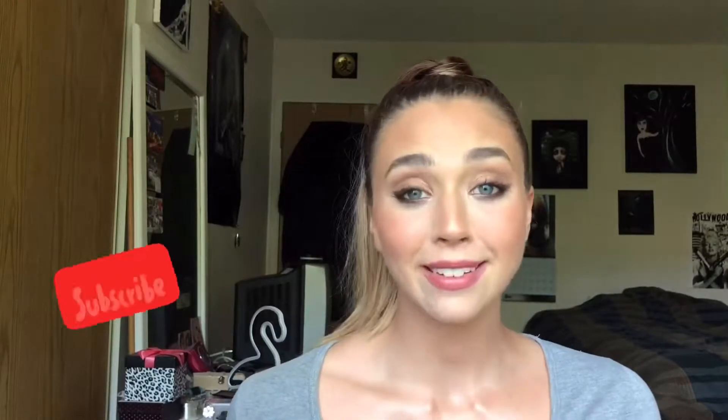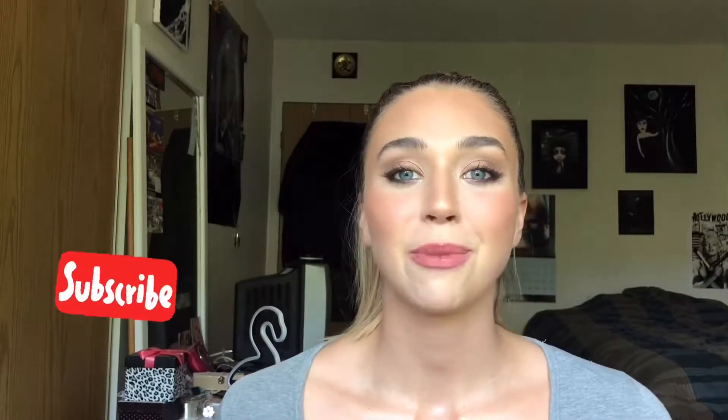Hi everyone, welcome back to my channel. If you're new here, my name is Jess. I would love for you to hit that subscribe button for all my new videos coming out every week or so. Don't forget to hit that notifications bell and give the video a big thumbs up because I would really appreciate it.